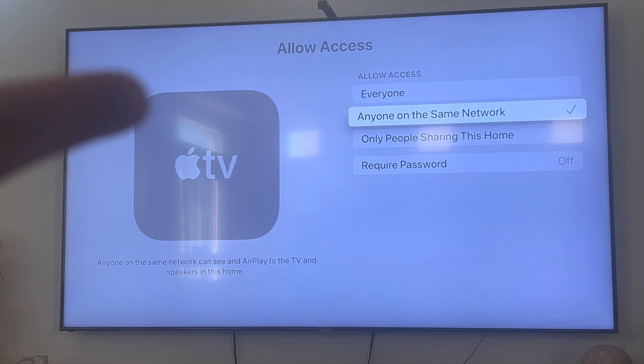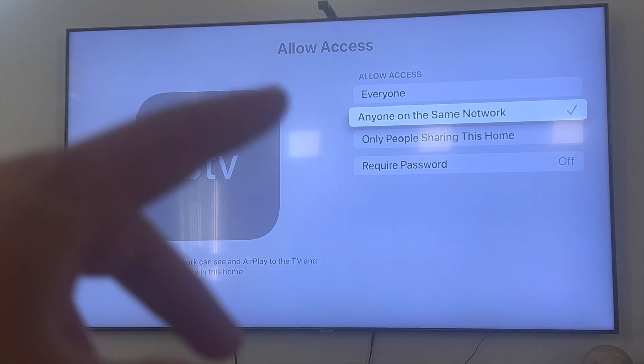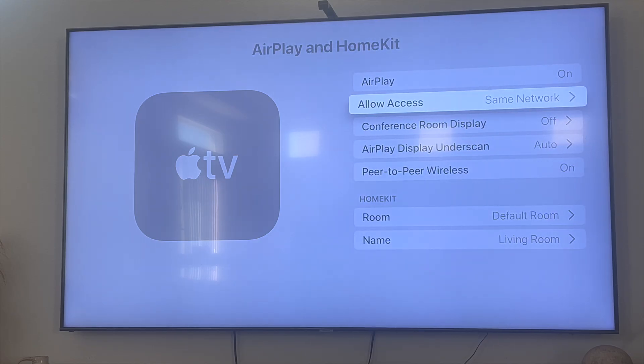This is usually the default setting for Apple AirPlay — if you're both on the same Wi-Fi network as your Apple TV, you will be able to AirPlay onto it. Oftentimes, if you have visitors over and they're not connected to your Wi-Fi network, that's usually the reason why they won't be able to AirPlay onto your Apple TV.